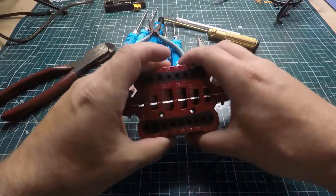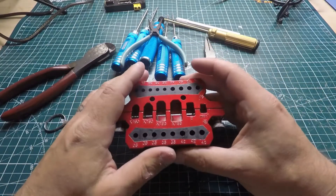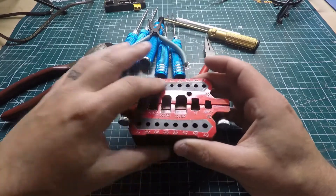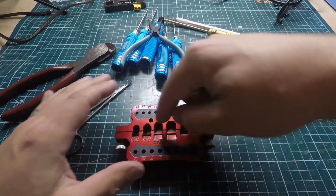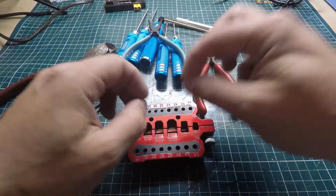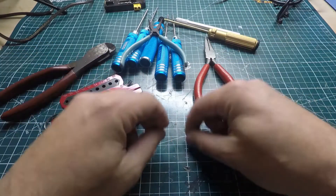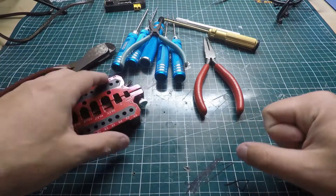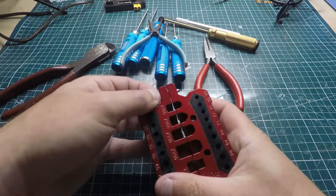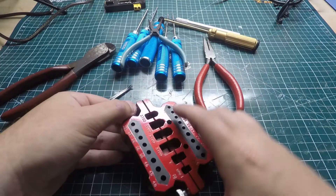This thing right here is really nice to have. It holds XT60, XT90, mini T, T, and barrel jack connectors. It holds the connector straight up so you can solder right to it without fumbling on your mat, burning it, or not getting a good connection. It clamps the connector nice and tight, and then you can go to town soldering what you need.